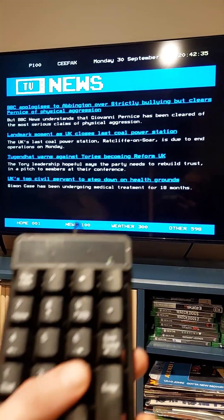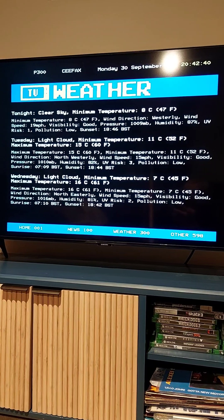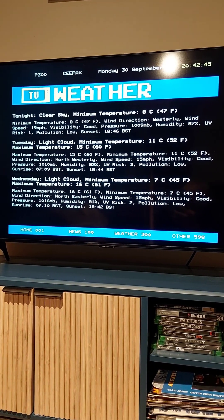Also got weather actually. So 300 takes us to the weather. And again, same concept here — it'll go to the BBC website, scrape it and then render it.